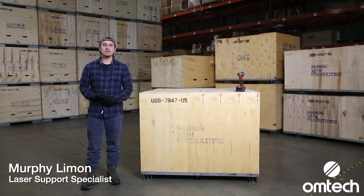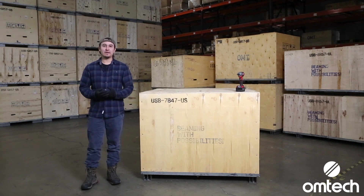Hi, I'm Murphy Limon, OMTEC laser support specialist. I provide tech support for OMTEC users from here in Anaheim, California.